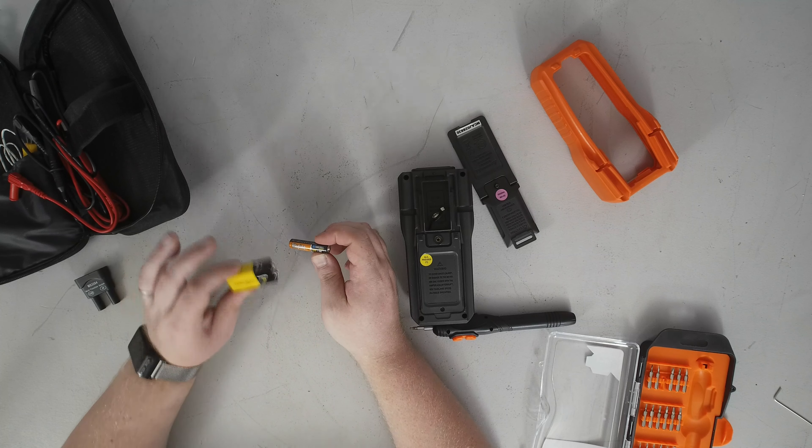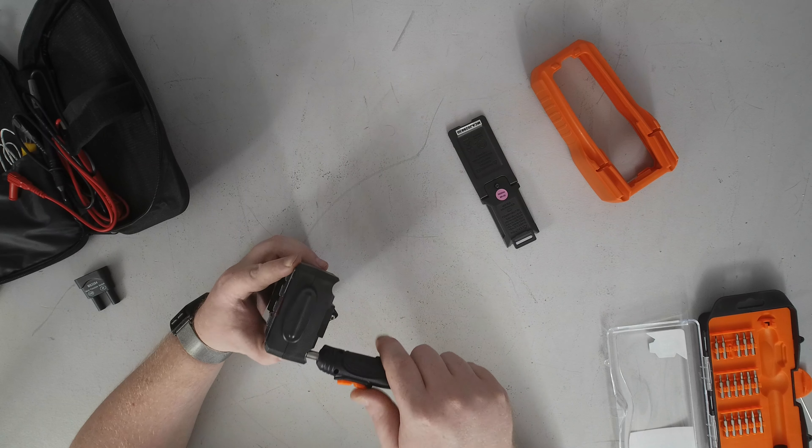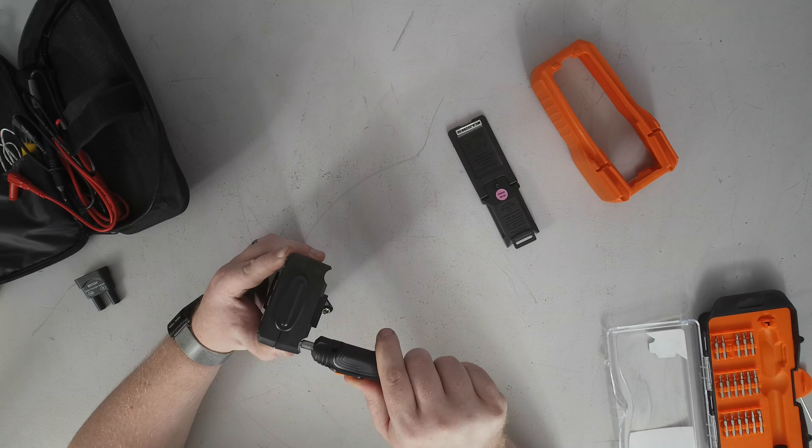The yellow heavy duty ones are zinc chloride cells — they don't really do well in high drain applications, which granted a multimeter is not. But this is an alkaline battery, which is what you want in most of your high draw devices. Typically I find they last a bit longer than the heavy duty batteries even in a low draw application like the DM-1000.